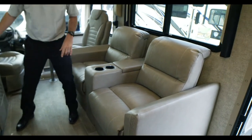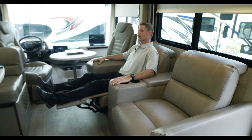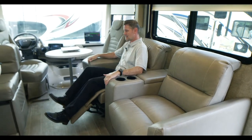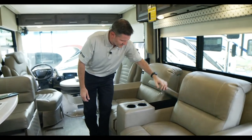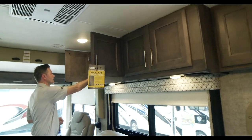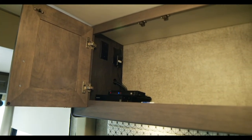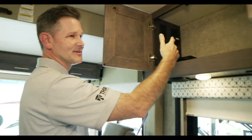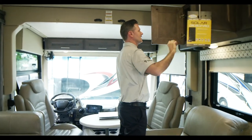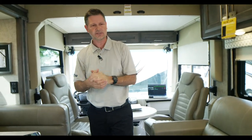Over here there are reclining theater seats — just put your feet out and away you go, with a TV right there for viewing. If you prefer a sofa that converts to a bed, that option is also available. The theater seats have a great cup holder and storage console. Up above there's a Blu-ray player and an HDMI distribution box — great for a Roku, Apple TV, Xbox, or PlayStation — whatever you need to hook up.